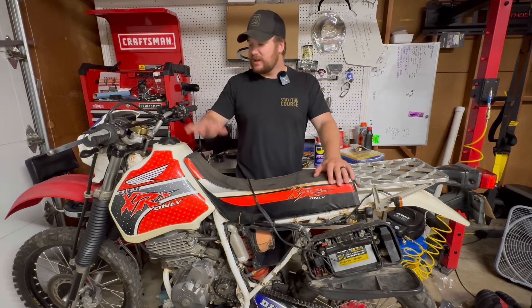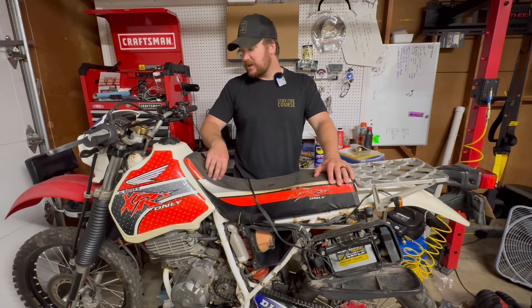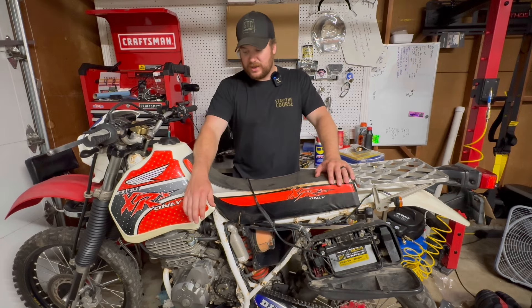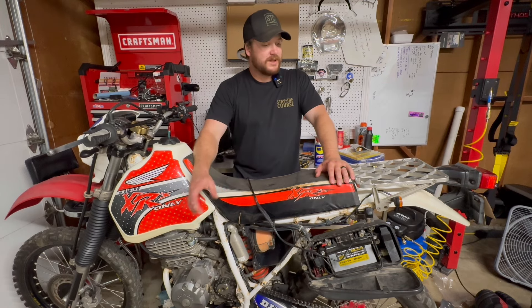Hey, it's Ryan. Welcome to episode 8 of the 650L project bike video series. Today's going to be a good day — hopefully we're going to finish mounting up this tank. We've got the new rubber puck, and I'll show you what was on there before. I got the new front mounts, and we're probably going to replace the o-ring on the petcock just because I imagine it's going to be leaking.